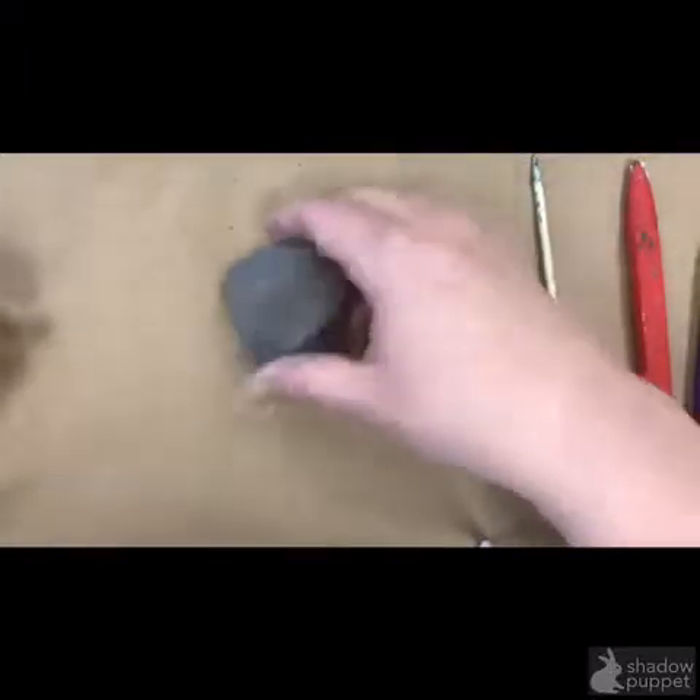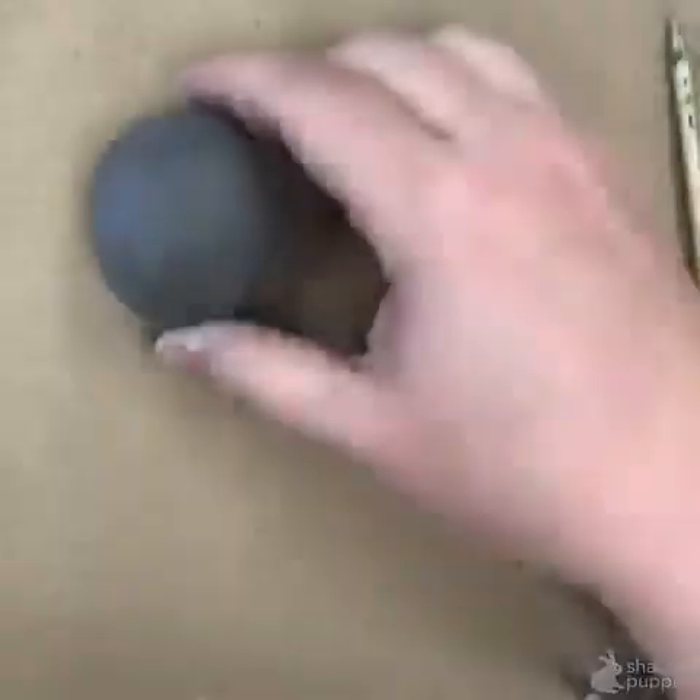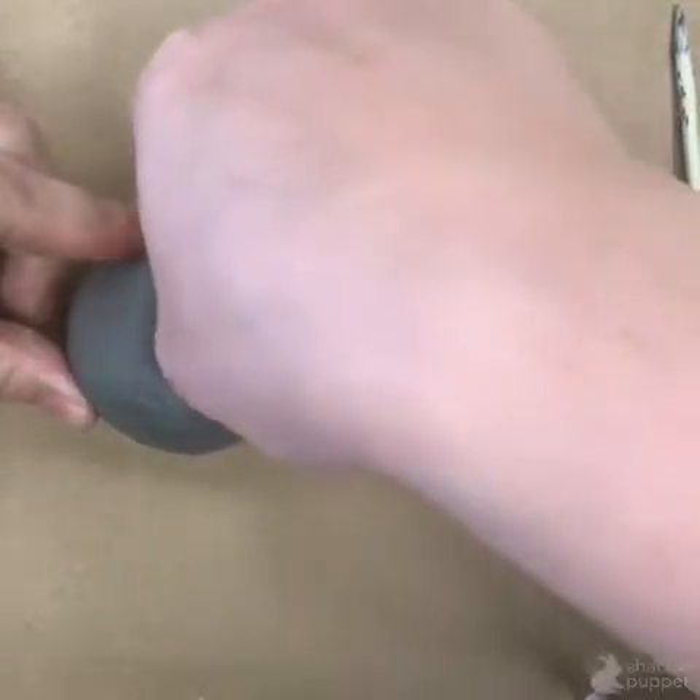Start with a small piece of fresh or freshly wedged clay. This means your clay is nice and dense with no air bubbles inside. Roll it in circles to make a nice smooth sphere — you can either roll it between your two palms or on the table.